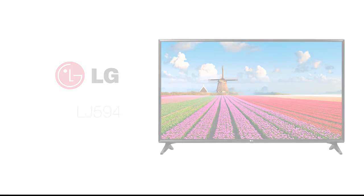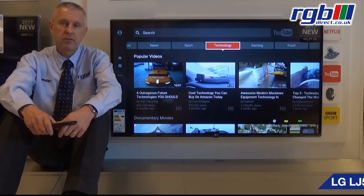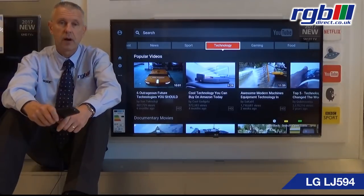Hello, my name is Mark and I work here in the RGB Superstore in Ilford in Essex, and today I'm going to be reviewing the LG LJ594 series. This is available in two sizes: 43 inch and this one which is the 49 inch.